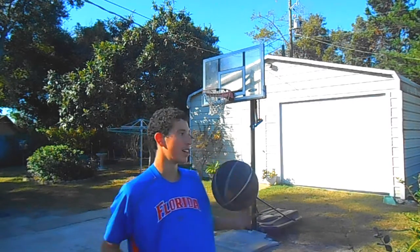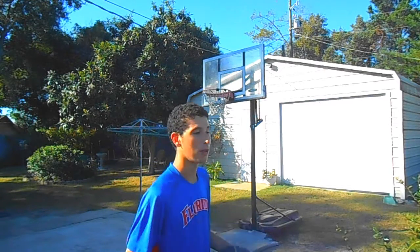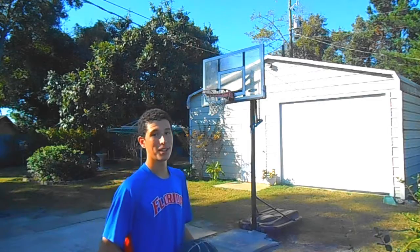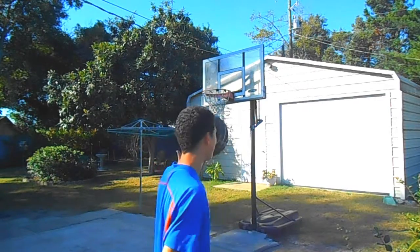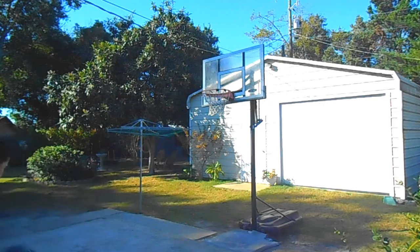It's so satisfying. I encourage you guys — if you're watching this, you're probably inside, but after the video get outside and get some hoops. Get some buckets.